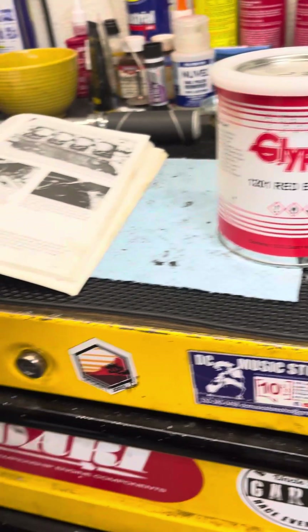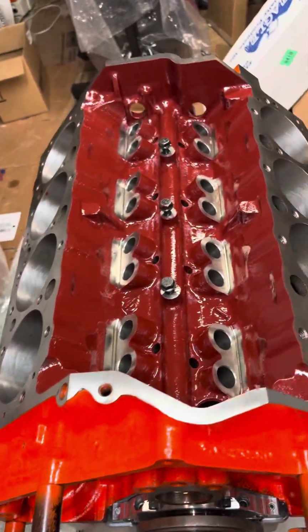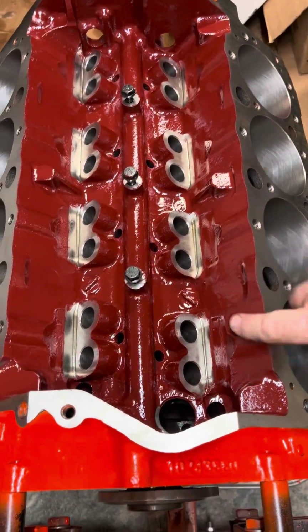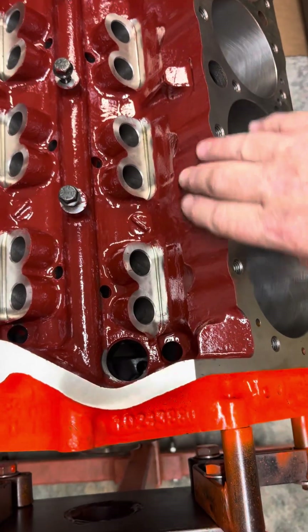That's all I really wanted to say just on the glyptol controversy, if you will. It really is a non-issue. As you can see, it's a very nice-looking finish. You'll never see it, of course, but it does remain flexible.